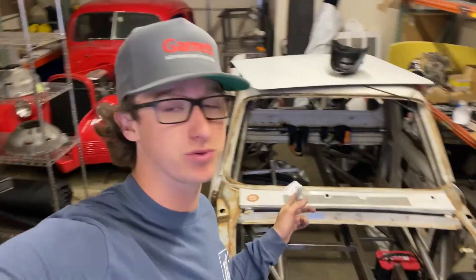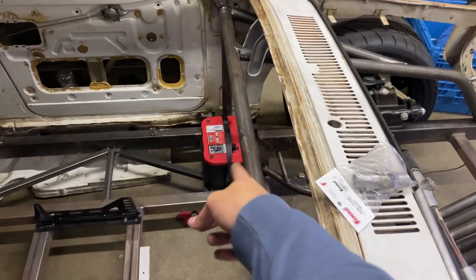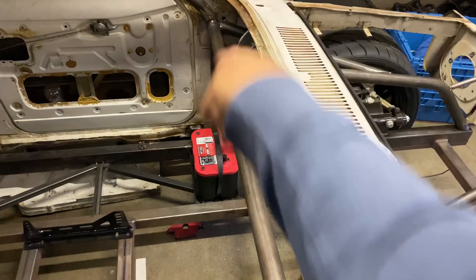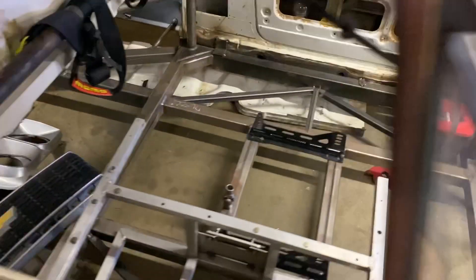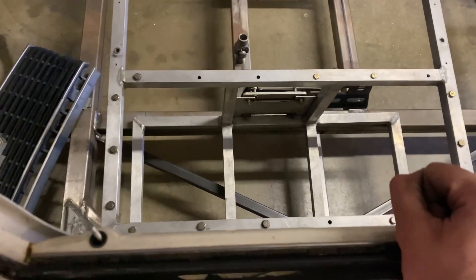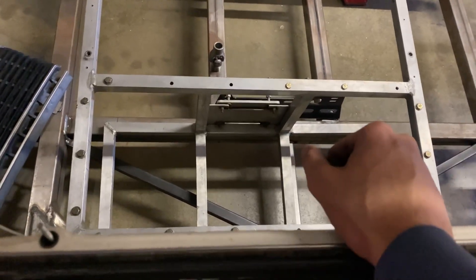I'm taking a break from working on the front of the truck and moving on to the interior where the battery and the fuel cell will be mounted. As you can see I already got the battery in place — I just used some angle iron and built this little tray for it. I have to build a strap to go over it, but I have Mike's old fuel cell cage and I'm just setting it in there to see how I like it.